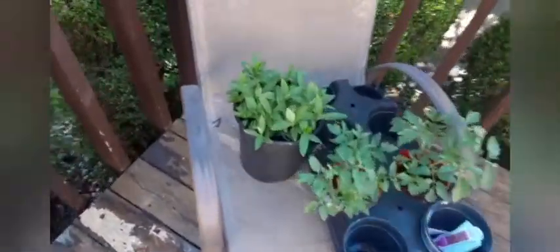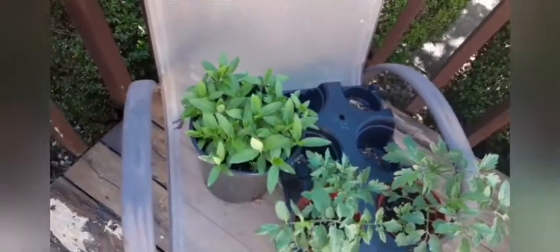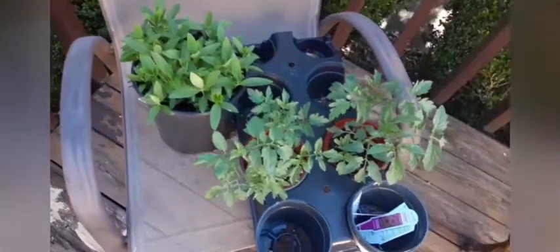I planted some milkweed for the butterflies — that's where the butterflies live and nest — and I'm working on some tomato plants for the neighbors and some friends. Savannah's little girlfriend is really big into plants, so I'm going to give her a couple of tomato plants and see how she does with them this year.